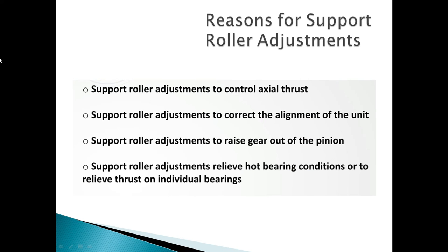Reasons for support roller adjustment: support roller adjustments to control axial thrust; support roller adjustments to correct the alignment of the unit; support roller adjustments to raise the gear out of the pinion; support roller adjustments to relieve hot bearing conditions or to relieve thrust on individual bearings.